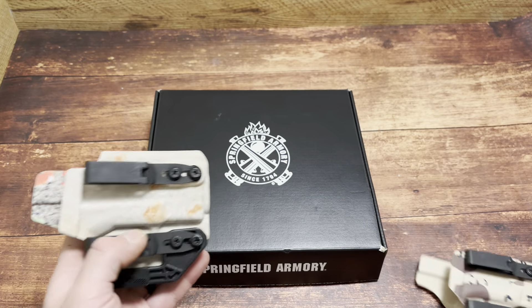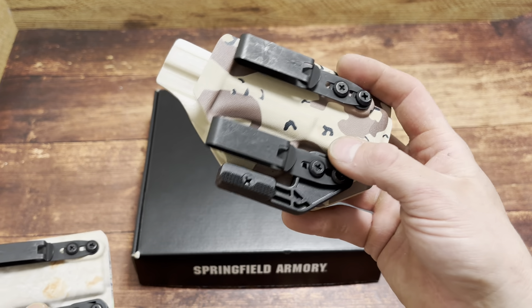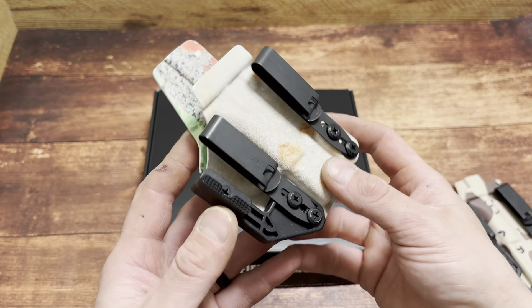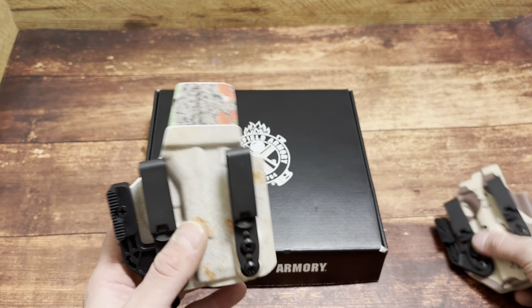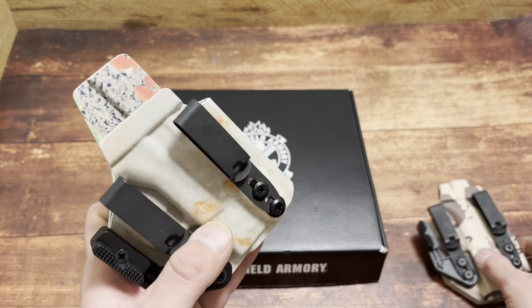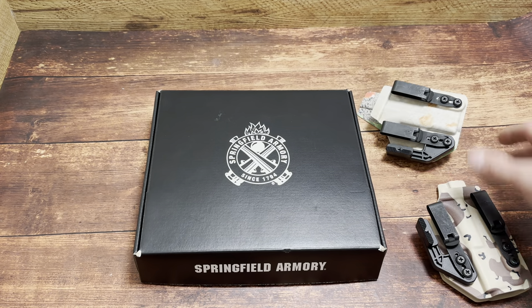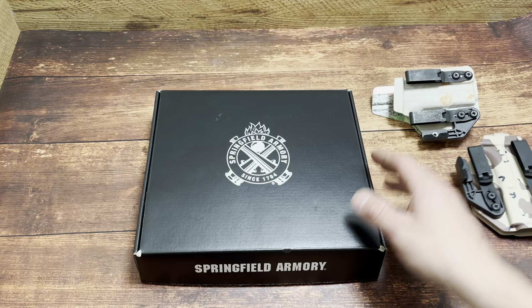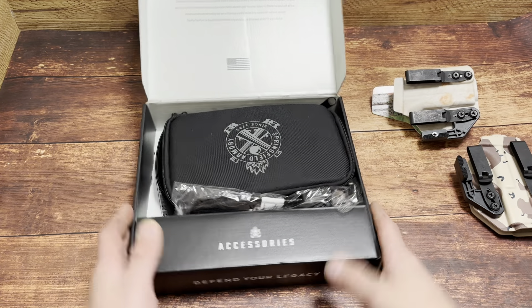We also have holsters to check out — we're going to see which holster it'll fit in if you already own a Hellcat. This is a Hellcat Pro holster with double discrete carry clips and a claw, and a V2 holster from Blacksmith Tactical with double discrete carry clips, a claw, and a wedge. And yes, there's a TACO holster as well. All from Blacksmith Tactical — code SPN for 10% off.